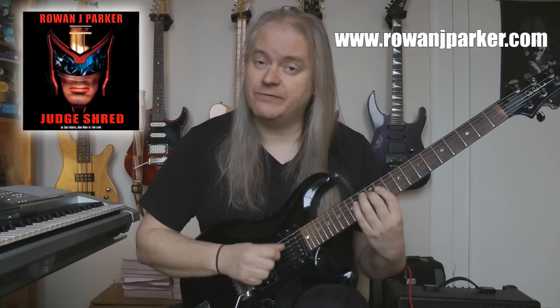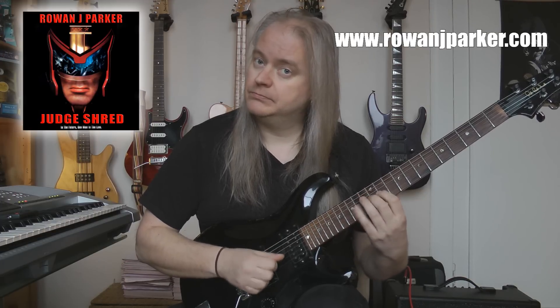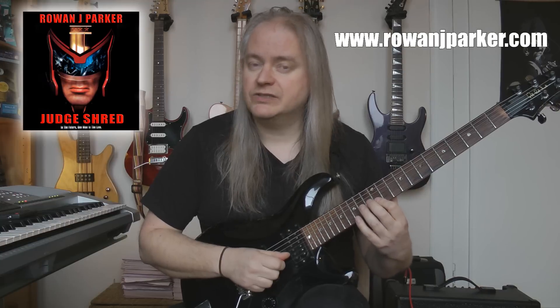The next six is D: 11, 12, 14 - G: 11, 12, 14. And the next six is G: 11, 12, 14 - B: 12, 14, 15. And then the last six is B again: 12, 14, 15 - high E: 12, 14, 15.